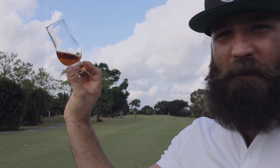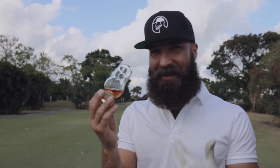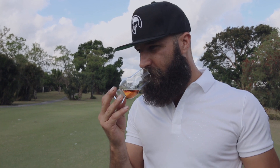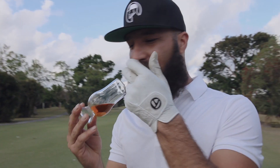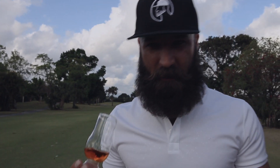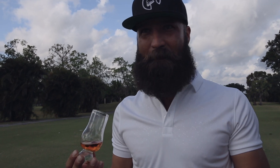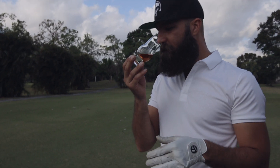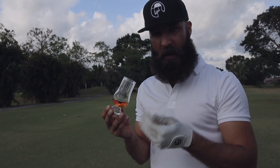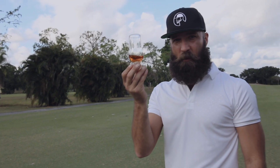First thing you're going to do is check that color out — look at that color, nice. It's about what a 10-year should look like. Then you can go either way, one or the other first. If you smell the top of the glass, literally the top of the glass, you're going to get all the lighter notes — some citrus, maybe some orange or lemon if there's any in there. But when you go to the bottom of the glass, that's when you're getting all that caramel and all that oak. So, lesson number one: how to smell whiskey.